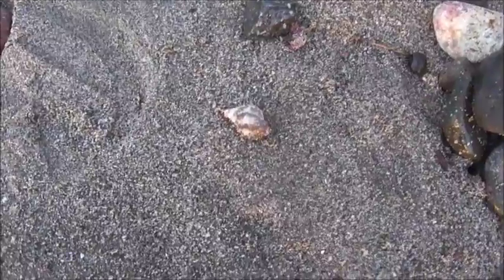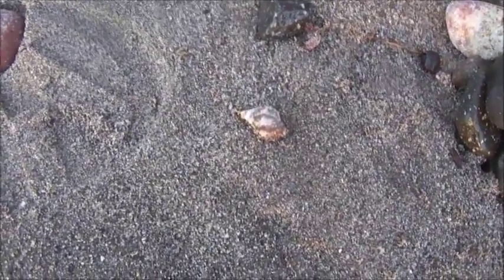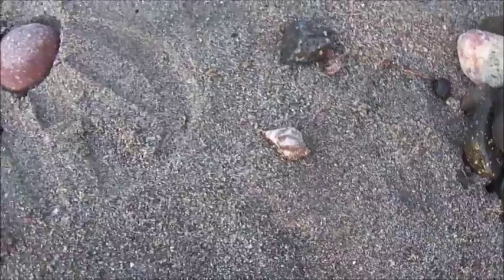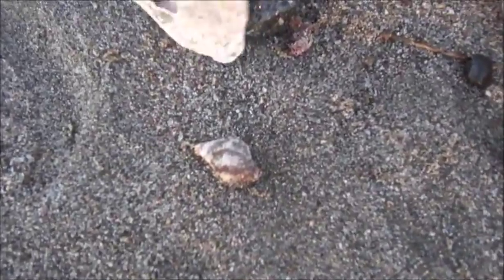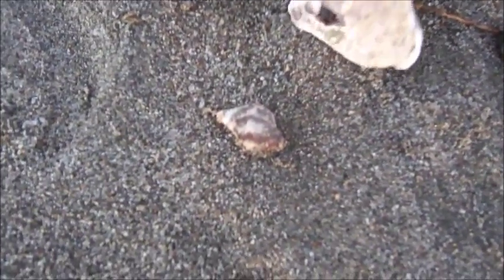Important to note, he is a cousin of the colony crab, which we filmed earlier in this series. That's a commune crab. I'm the filmer, not the knowledge person.